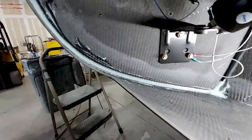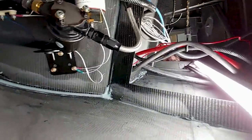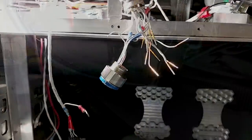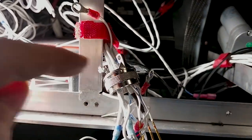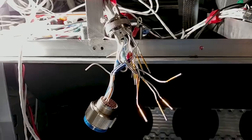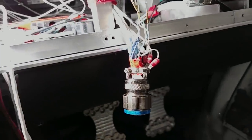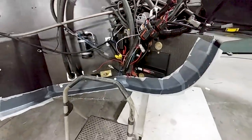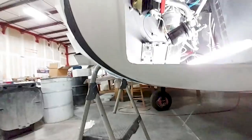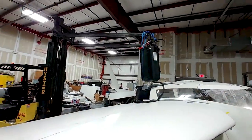Jeff's getting ready to do a layup on the little transition between the firewall and the fuselage — because if you remember, we had to trim back that flange because the firewall was put in the wrong position. Also, I've got this new connector back shell and I started putting everything together, went to plug it in, and it turns out it doesn't fit. It's supposed to be exactly the same connector — 37 pins, almost all the same tabs — but it's not the right one. So I had to order another one; that's just driving me crazy. Jeff's done both sides of the firewall layup, which was needed because the firewall was just an eighth of an inch too low.